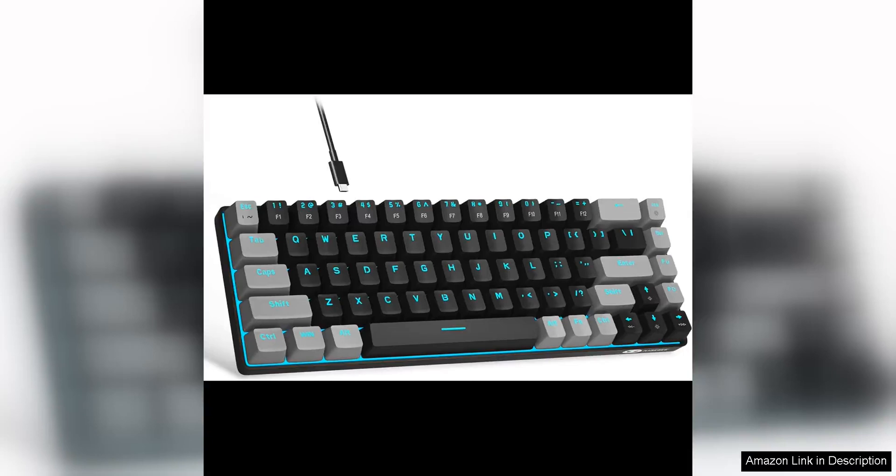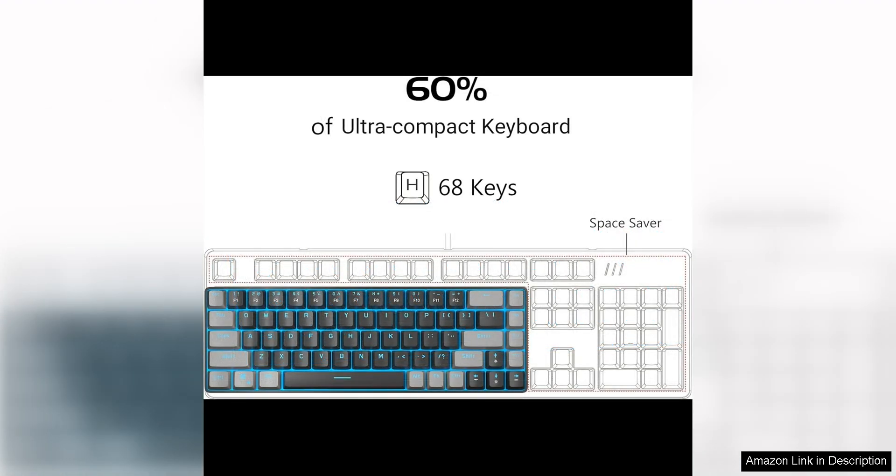The MageGee Portable 60 Mechanical Gaming Keyboard is a compact and portable keyboard designed for gamers who are on the go. With its 68 keys and compact layout, this keyboard is perfect for gamers who want a smaller keyboard without sacrificing functionality.